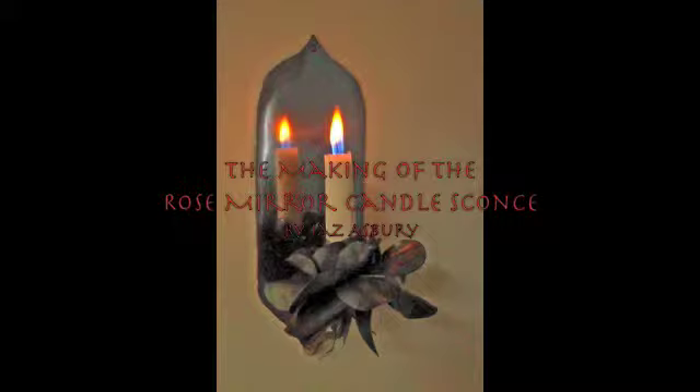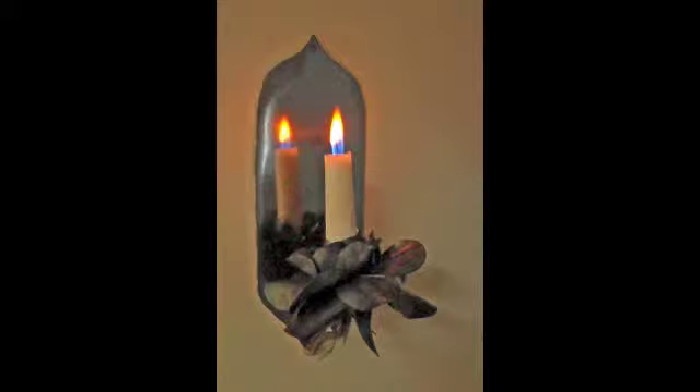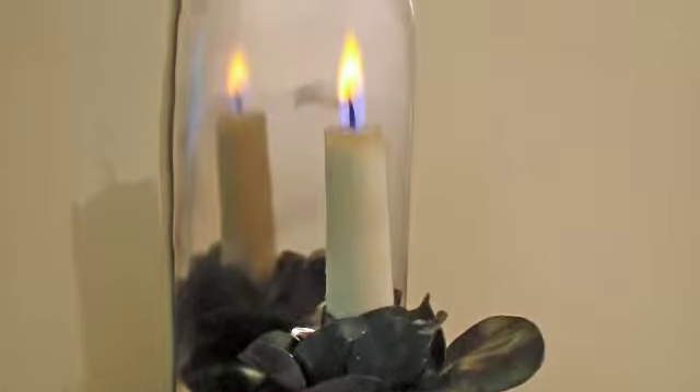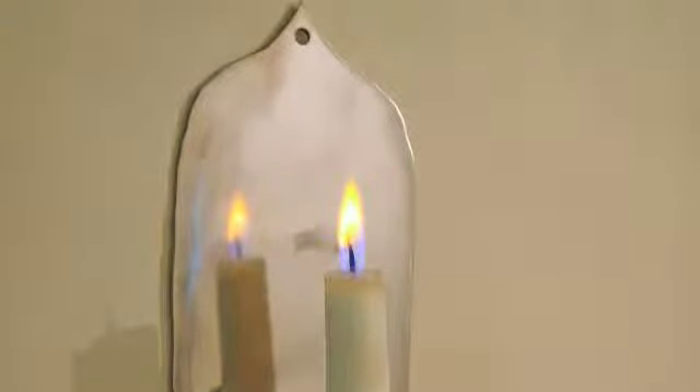This is the making of the rose mirror candle sconce. The whole thing consists of a back plate and a 6mm round bar rod that connects 18 leaves or petals to the back plate.